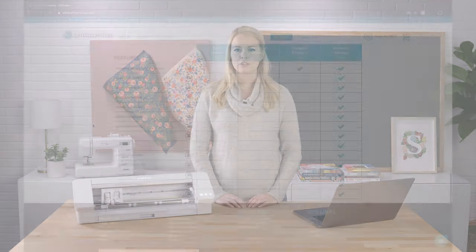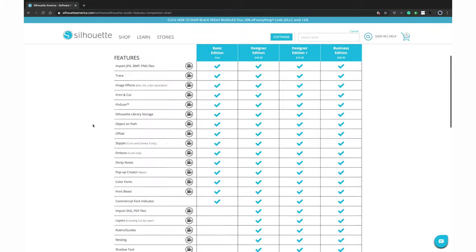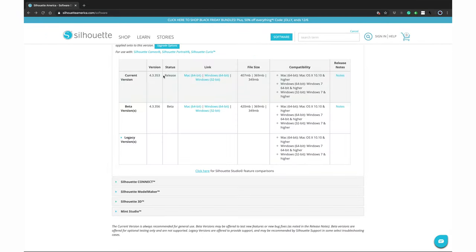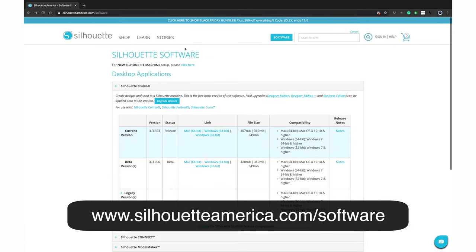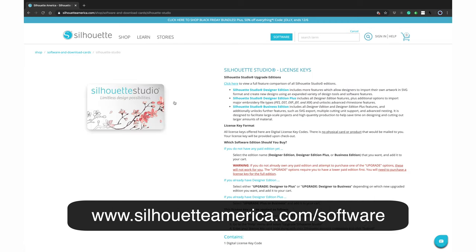If you find yourself wanting more software features, Silhouette Studio offers a few upgrade options to provide additional design tools and the ability to import and export additional file types, such as SVG or PDF files. For more information on features and upgrade options, visit www.silhouetteamerica.com/software and select the upgrade options button.